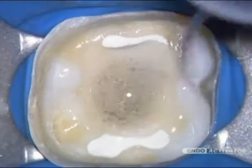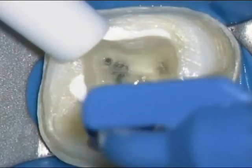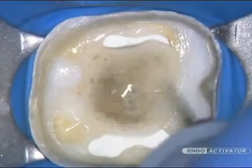During cleaning procedures, agitate the intracanal solution for 30 to 60 seconds. Then irrigate and use intracanal suction to remove loose debris. This process should be repeated for each intracanal irrigant used.